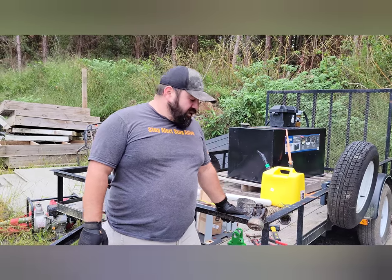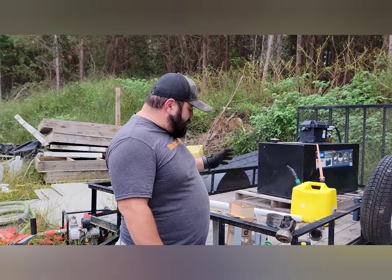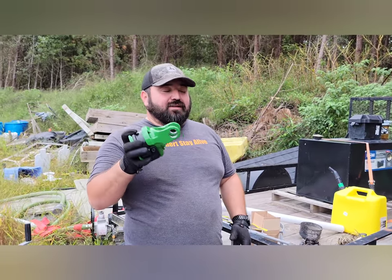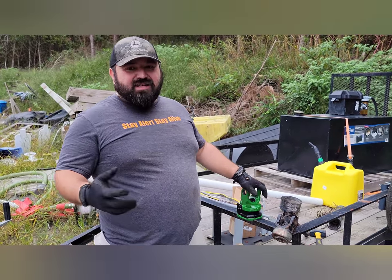Hey guys and welcome to another episode of Farm on the Range. What we're going to be doing today is installing the John Deere quick connect coupler for the PTO shaft. There are a lot of different options out there available on the market, and this is the John Deere version.